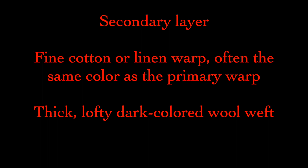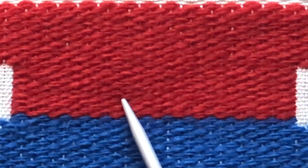The other layer is known as the secondary, binding, tie-down, background, or upper layer. Its warp threads are often finer than the warp for the primary layer, with a weft of lofty, contrasting wool, often in very dark colors.